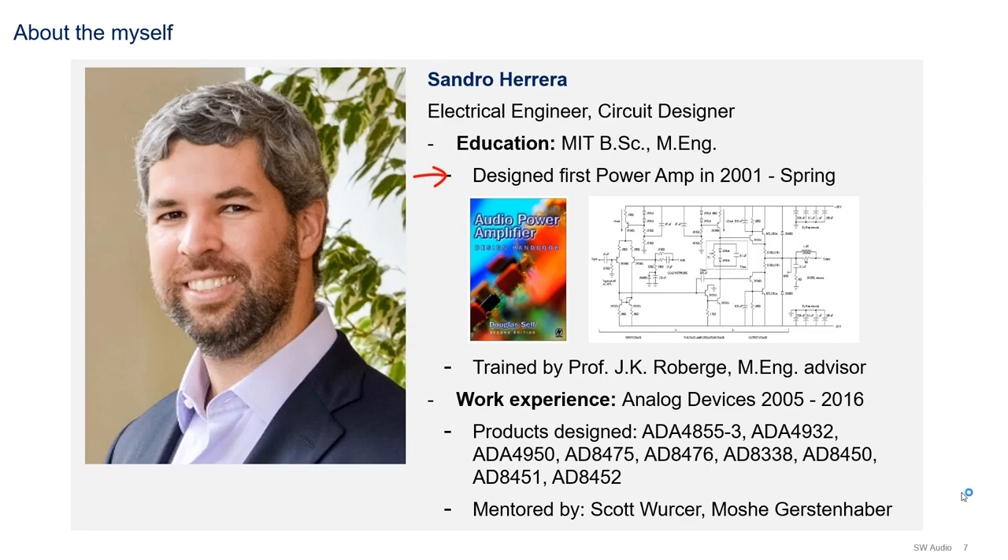The circuit is right here - I'll talk about it more on the next slide. The most interesting thing was that when I was in the class, the instructor introduced me to Douglas Self's book. You might not recognize the cover because this is the second edition, which shows you this was a while ago. I actually read this book cover to cover and was pretty hooked on the topic - it's become a side hobby for me.